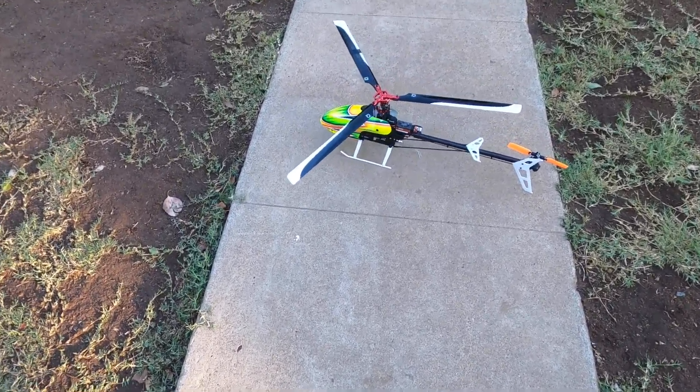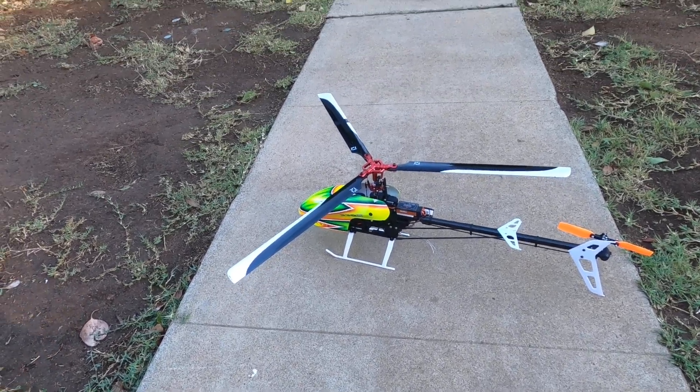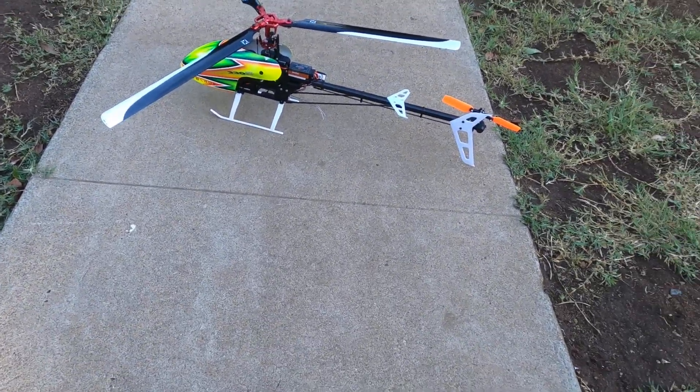Anyway, hope you guys liked that. It was just a cruiser flight, but yeah, I can fly mellow. So it's time for my coffee. See you later.